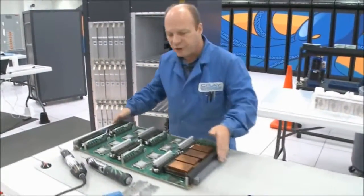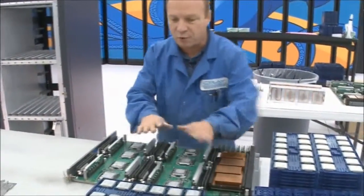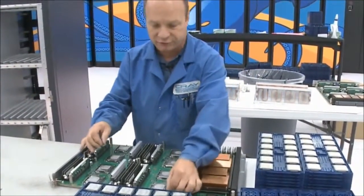Then from this station, we move the module down to the next station. This is the point where we change the actual processors.